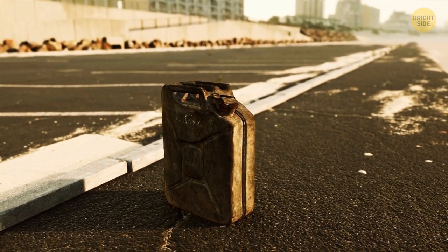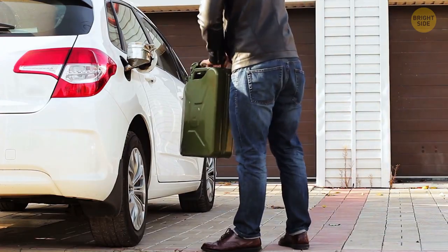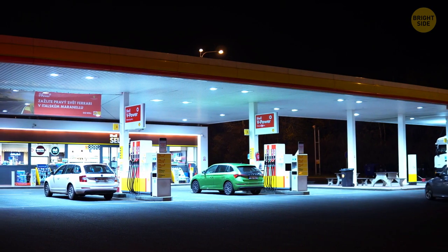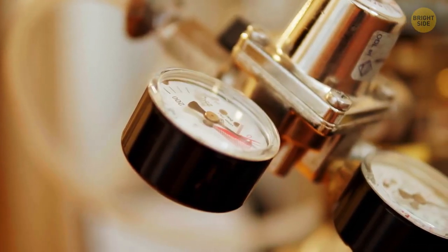A triple handle on a jerry can is there to make it easier for two people to carry it and distribute the fuel evenly. Gas cans often have a second hole that needs to be uncapped before you pour the gas — the air passage will prevent fuel from spilling out, so no more fuel waste.